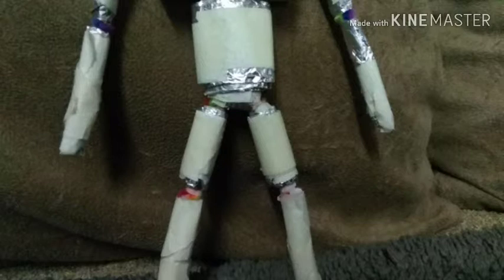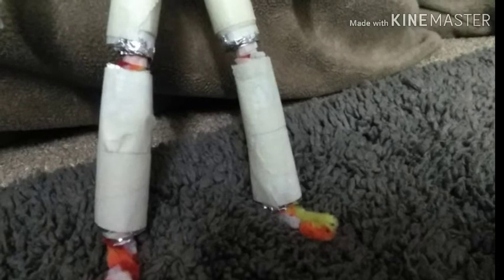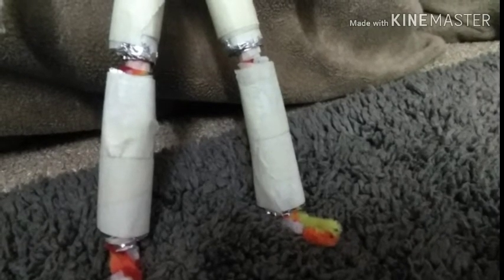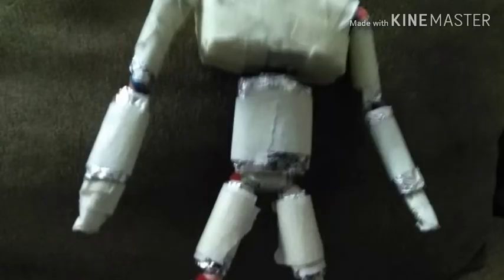The next step is building the anatomy — we have the structure but we need to make it look blocky. First, we need to do the lower legs. I've coated one more layer of aluminum foil and then one layer of paper tape, so now it's taking the shape of a leg. We need to do the upper legs too — they're round, not blocky.